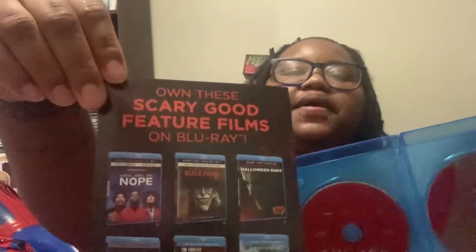Why is it showing these scary good future films on Blu-ray? It's already been out for a little minute. I don't know why they're showing those — they should show the other ones. It's like newer, sparser game, like for real.